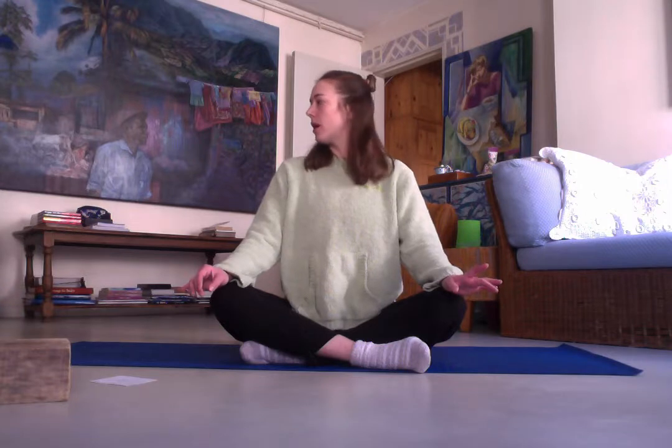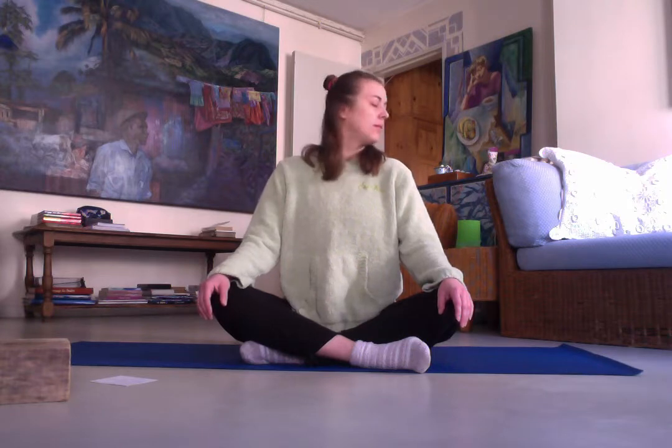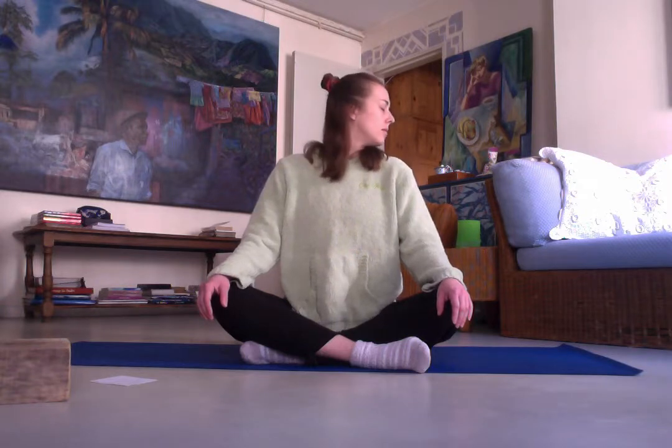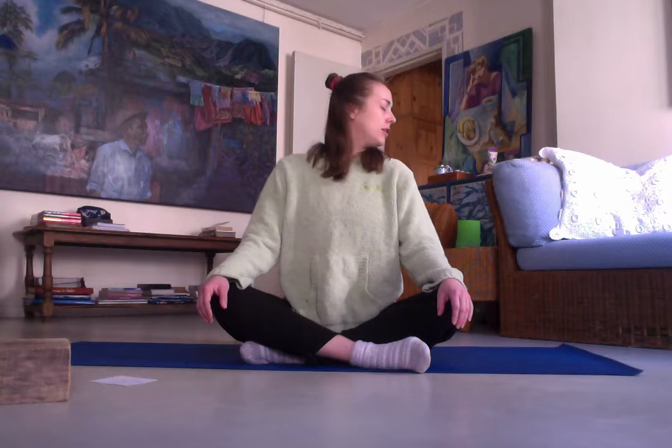Look to one side, and switch to the other. Just very soft and gentle, breathing in. Inhale to one side, exhale as you switch. Inhale to one side, exhale as you switch.